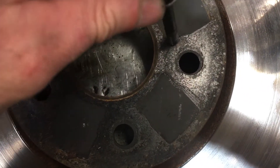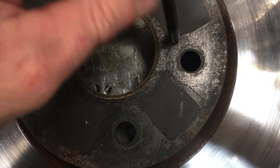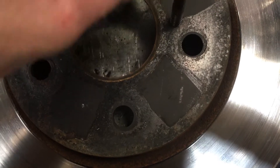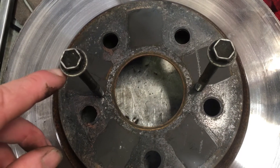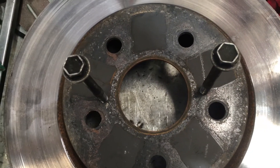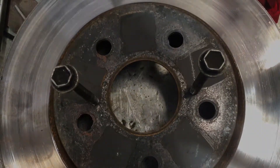Basically you just do those up and that will act like a press against the inner hub, just to pull that rotor right off. You may need to combine that with hitting it as well — combine the two techniques. Hope that helps you out. We'll see you in the next video.